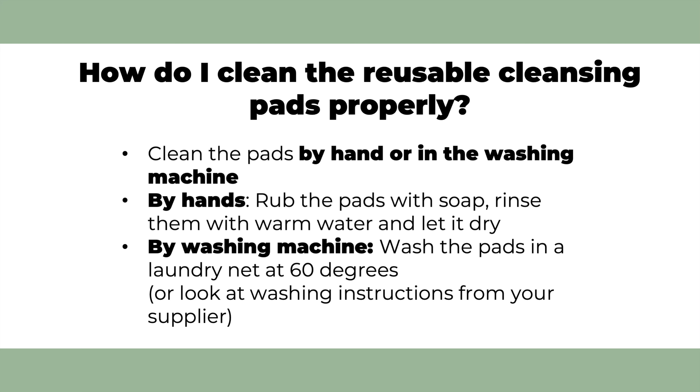If you do not wash them, the pads quickly become a breeding ground for bacteria, and you for sure don't want to have any pimples. So this leads to my next question: how do you clean the reusable cleansing pads properly?